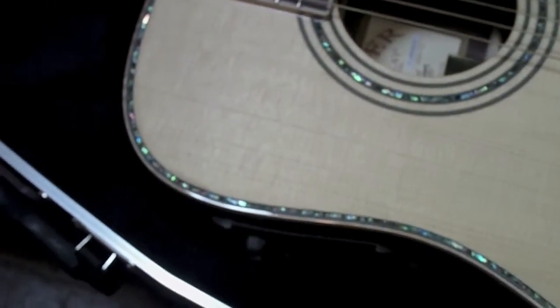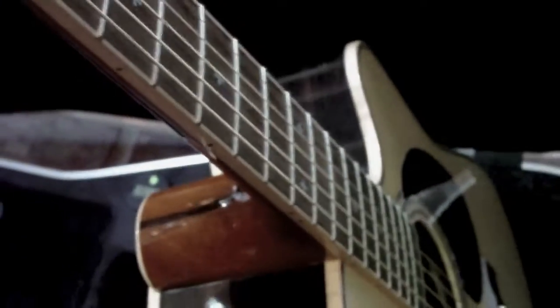Playability is unbelievable on it. I don't know if it has to do with — supposedly they do something with the string spacing on here. The string height is really low, not super low, but it just feels good in your hands. Something to do with the neck — it's got a pretty slim neck design.